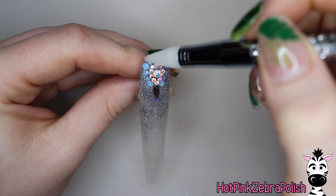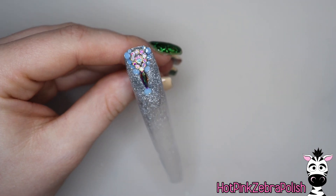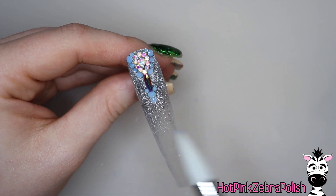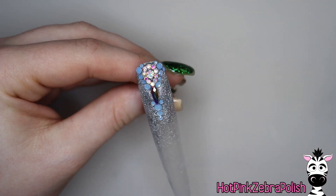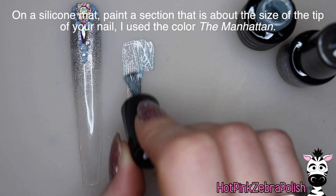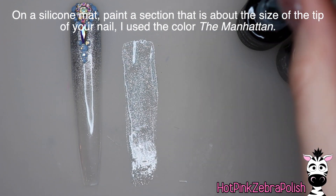I don't use those blue rhinestones very often because they don't seem to go with whatever I'm doing, but they're just so pretty and icy looking, so I was very excited to get to use them. I'm going to press those into place and fill in however much of the space I want. Now on a silicone mat, I'm going to be painting a section that's about the size of my nail tip.